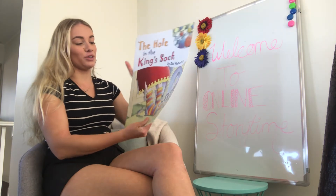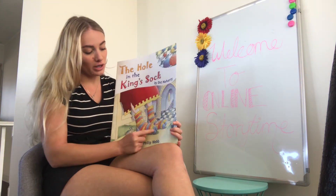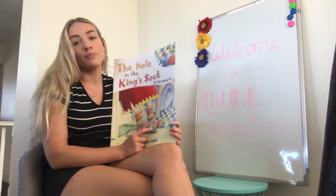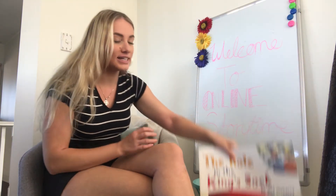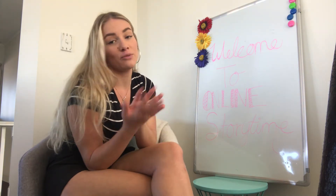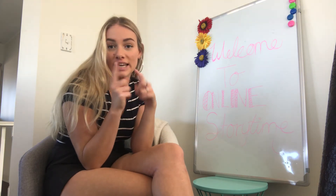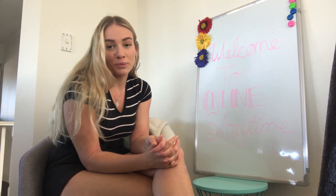The moral of the story: you can do anything by yourself. So if your socks have a hole in them, maybe your grandma or granddad can teach you how to knit. My grandma taught me how to knit — I can't remember now — but did you know you can also knit with your fingers? It's called finger knitting and that's quite fun too. I've made plenty of scarves and blankets for my teddy bears.